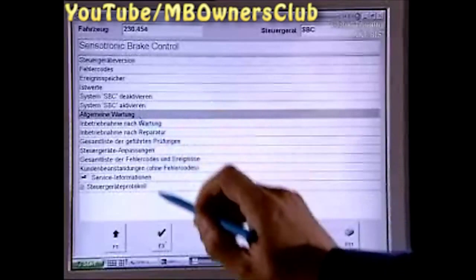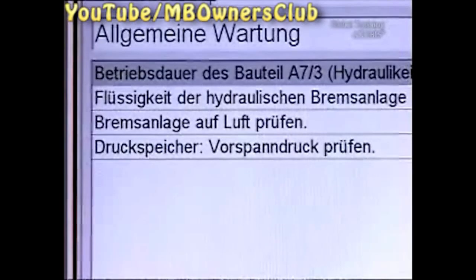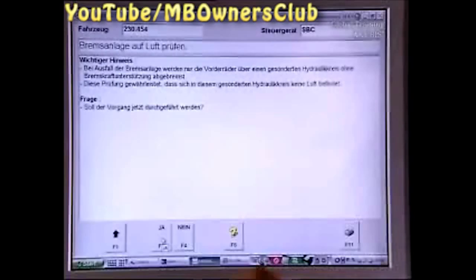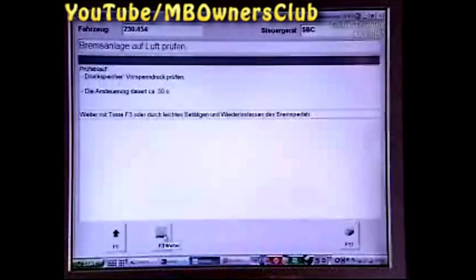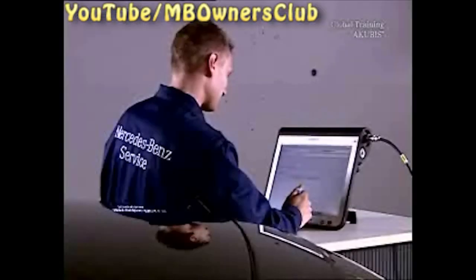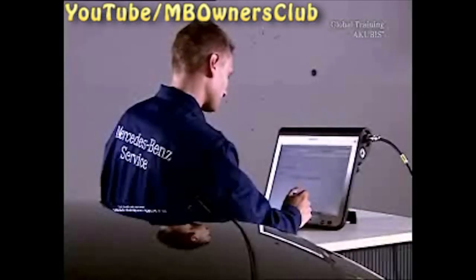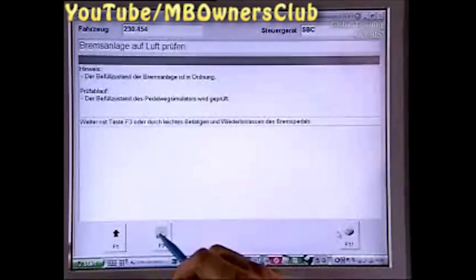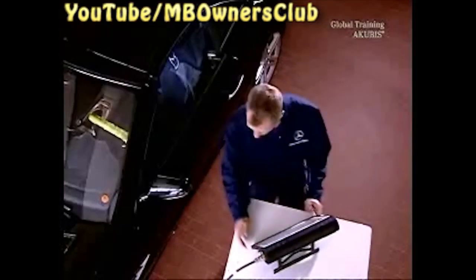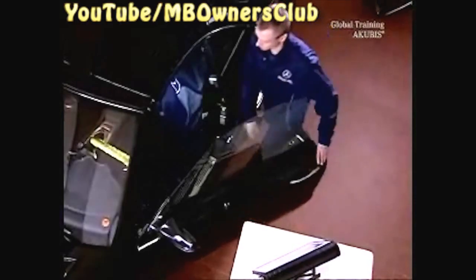Click General Servicing and start the check. The program automatically checks the preload pressure of the brake assembly accumulator, then the fluid level of the rear brake circuits, and afterwards the fluid level of the pedal travel simulator.